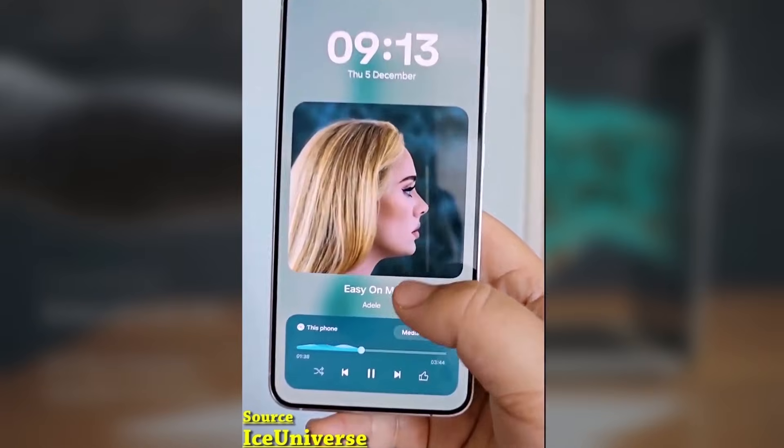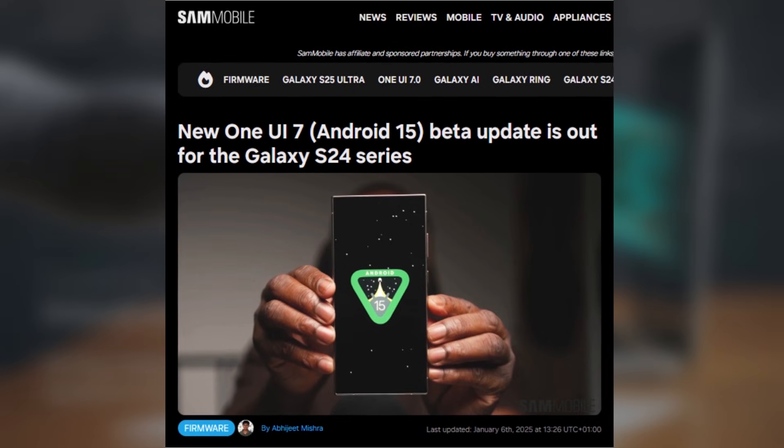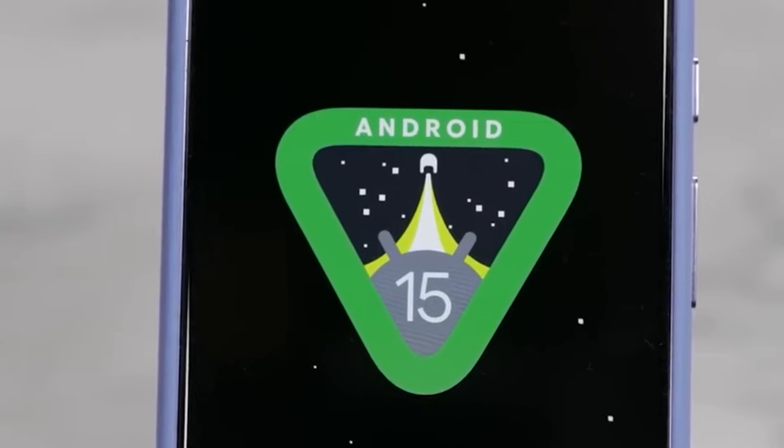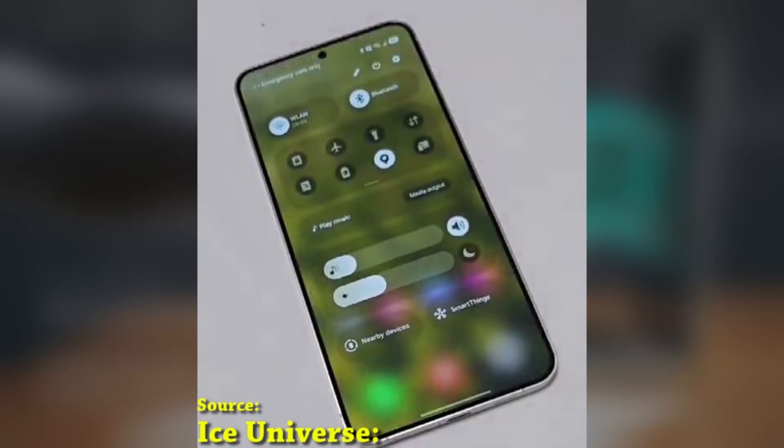Today we're talking about some exciting news for Samsung Galaxy users. Samsung has rolled out a new One UI 7.0 Beta update based on Android 15 for the Galaxy S24, Galaxy S24 Plus, and Galaxy S24 Ultra. If you're part of the Beta program, this update is packed with improvements, so let's dive right in.